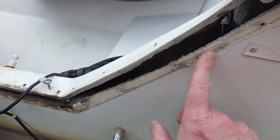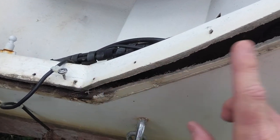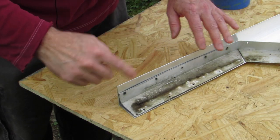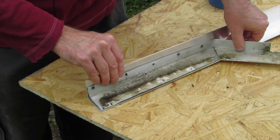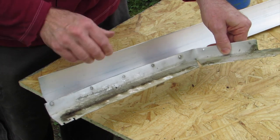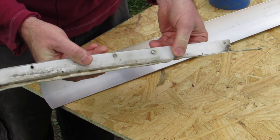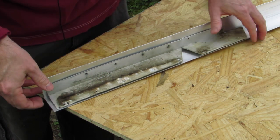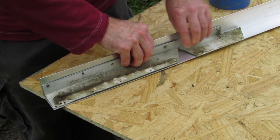I'll be cleaning all of this surface up here, prepping it for new sealing along the top edge and this side. First thing I'm going to do is rough out what these brackets are going to look like on our new piece of aluminum. We're going to take this piece and flatten it back out again.